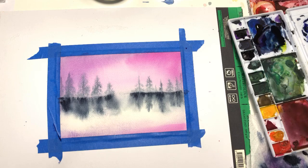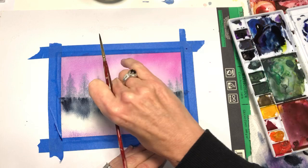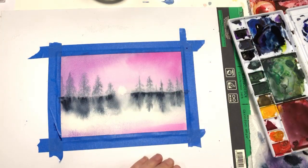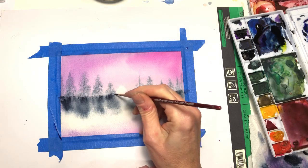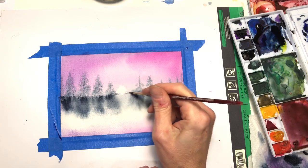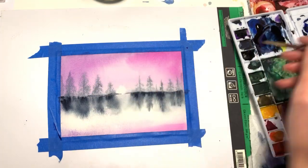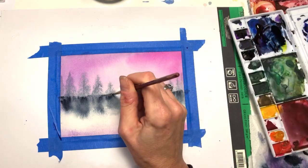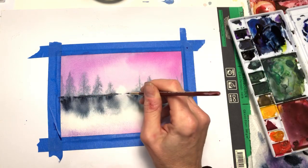If you want, go in and grab a piece of paper towel and dab it — yeah, that's almost like the sun setting. See that? Get the moon right in there. Then you just take that little brush and make a line across so it feels like it's on the water. You're getting the idea.